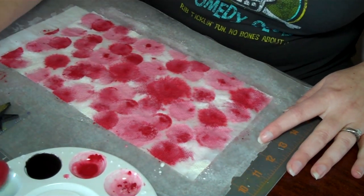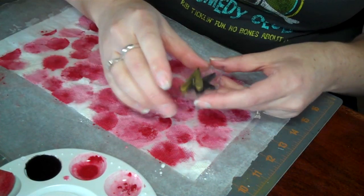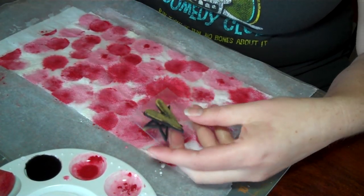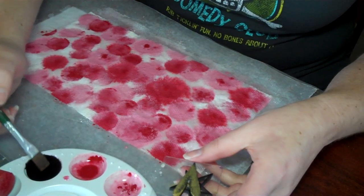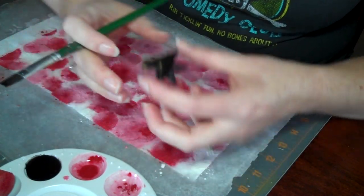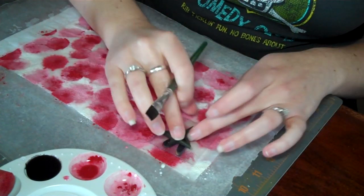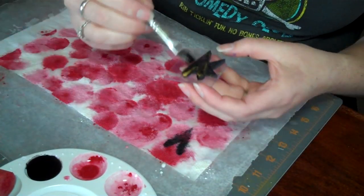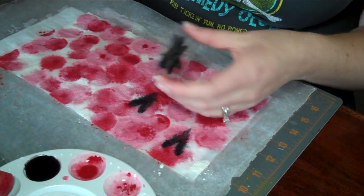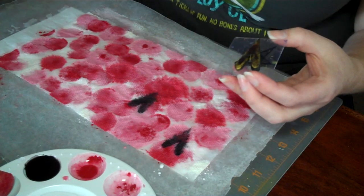Now I'm going to take one of these Heidi Swap stamps and use a paintbrush to paint the color directly onto the stamp, then randomly stamp it onto my image. Obviously you could do this with any stamp you wanted to.